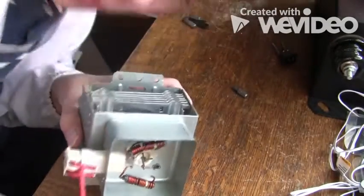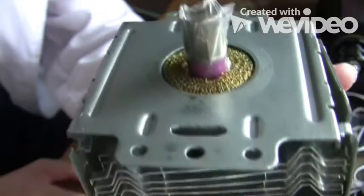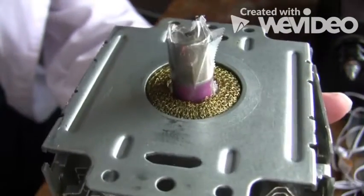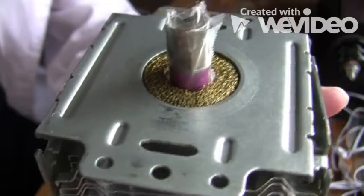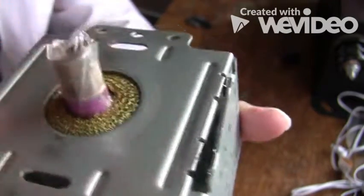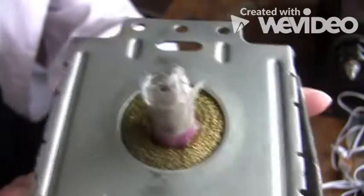Otherwise you're not going to be able to get the center out and no magnets for you. This pink layer is death. This is beryllium oxide, and if you scrape this off and it gets into the air and you breathe it, you're dead — it's incredibly poisonous. So I just go ahead and tape it up so you don't have to worry as much about it, but still have caution.